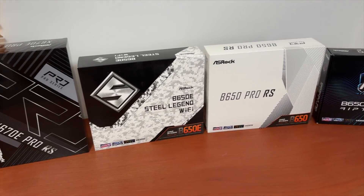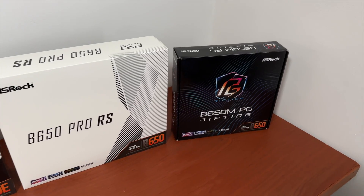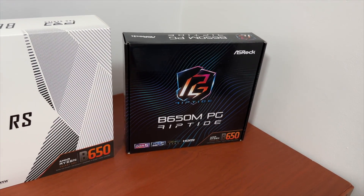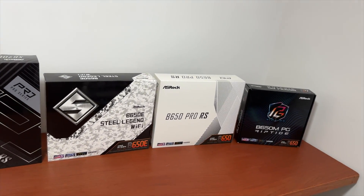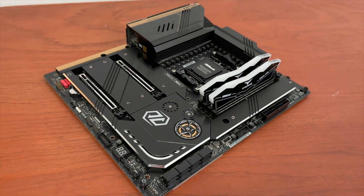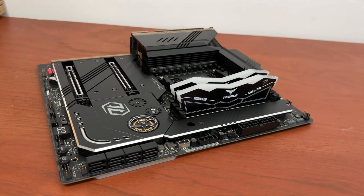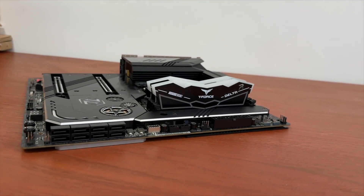Beware that some other manufacturers do have some B650 motherboards that are not a good fit for a powerful Ryzen 9, but are still okay for 7600X and 7700X processors. My Amazon affiliate links to all the motherboards featured in this video are in the description below, and you can use them from any country if you wish to support the channel.